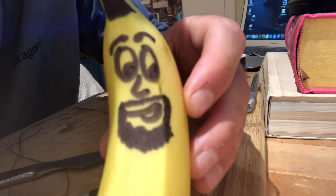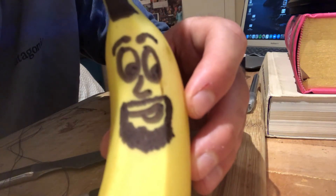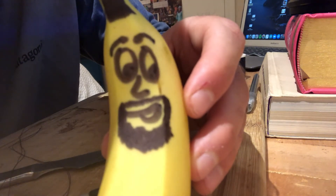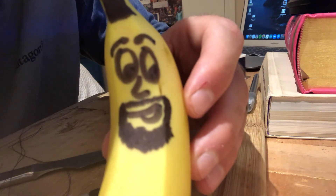Hey class, today we're going to learn how to suture a banana and how to do some transverse, sagittal, and frontal incisions. Hope you got your sewing needle and your knife ready to go.